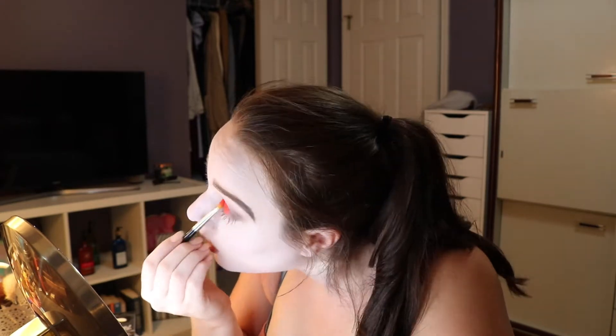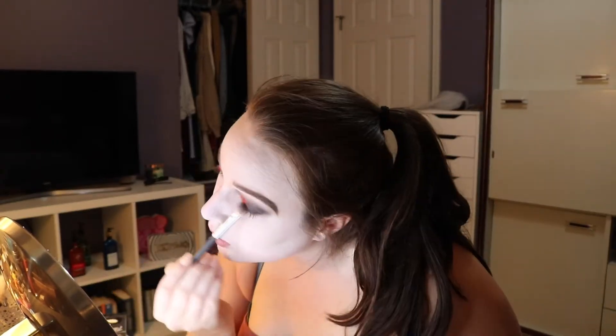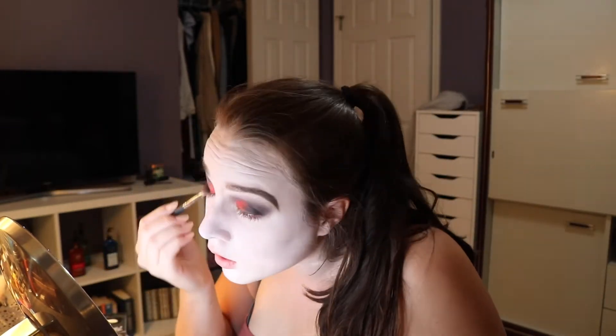Before it gets any darker, I'm going to go in with a flat brush and take the bright red in this palette and pack that in my inner corner. Now I'm going to go in and deepen everything up with black. I'll carry all of that smokiness down to my lower lash line and also add a little bit of purple throughout the crease just to give it that extra little pop.